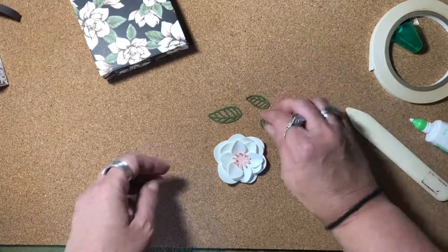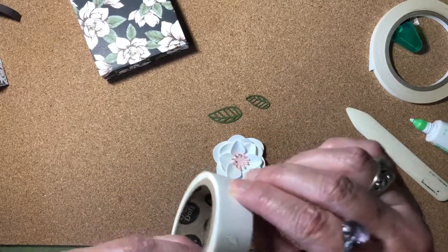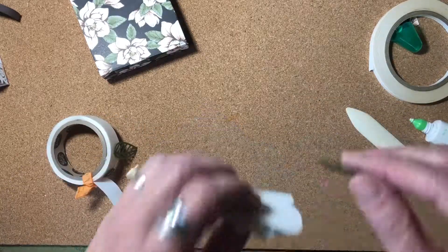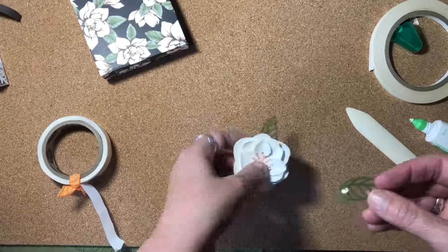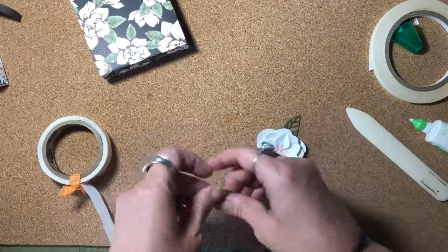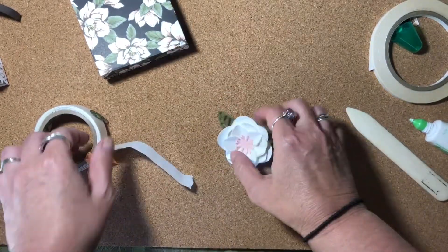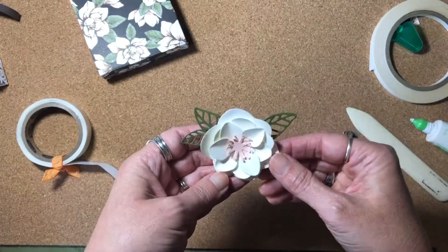Now we can add our leaves on. I'm going to add those with some glue dots. I'll stick the leaves into the glue dot and add one here. Maybe not directly across from it — I want it kind of up like this. I think that would look nicer. And then we'll put the other one here. Isn't that cute? Super cute.